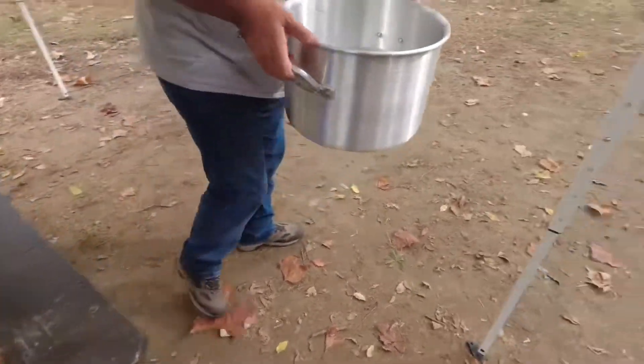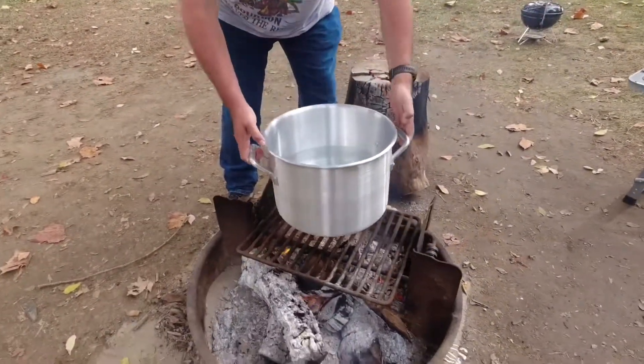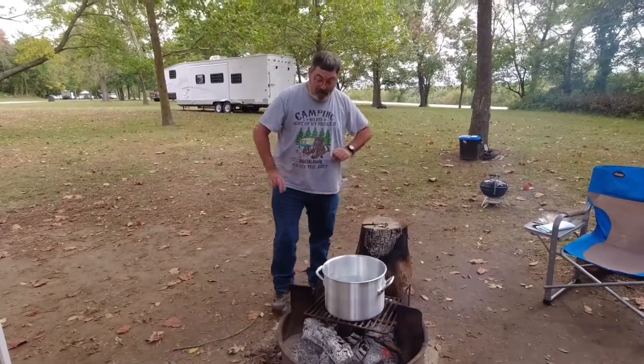We got our big pot full of water. Gonna come right over here to the fire and just set it right there, and we are gonna wait for that to boil. It's a new pot — I bought that pot just for the crab boil out here. It's a big pot but it's got a big mesh insert, so this is going to be great.